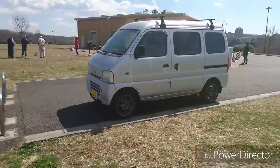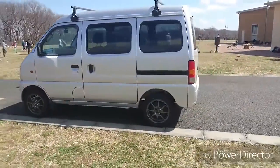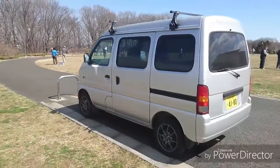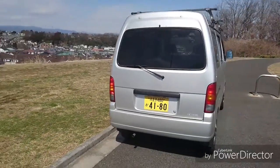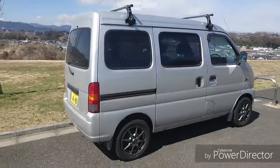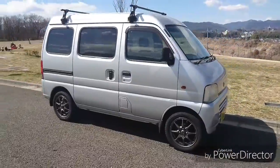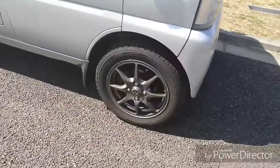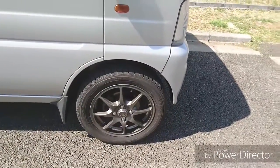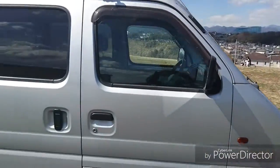The DA52V Every — motoring at its finest. Check her out, she's got studless tires on for winter, although it's not even that cold anymore. We're out here, it's a beautiful day, just having a bit of a run at the park with the dog.